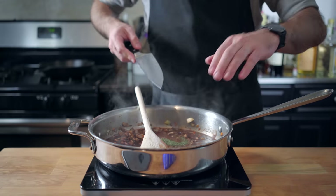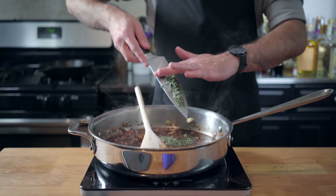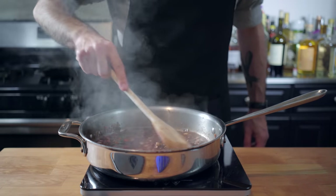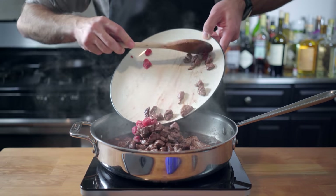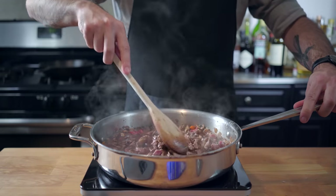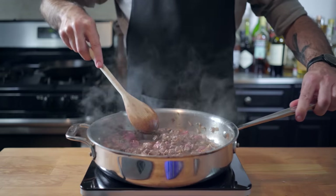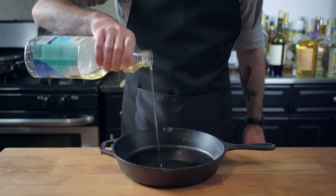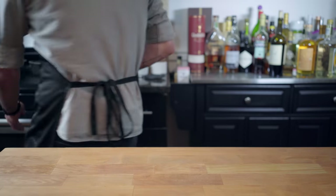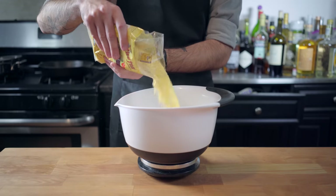We're then going to add a teaspoon each of freshly chopped thyme, rosemary, and sage, maybe a tablespoon of tomato paste. Don't forget to scrape your fond. Adding the beef back to the mixture, supplementing with extra broth if necessary, partially covering and simmering for two hours, thickening with cornstarch at the end of cooking. Now it's time to make our stand-in for ladyfingers — I thought cornbread would be a good way to go.